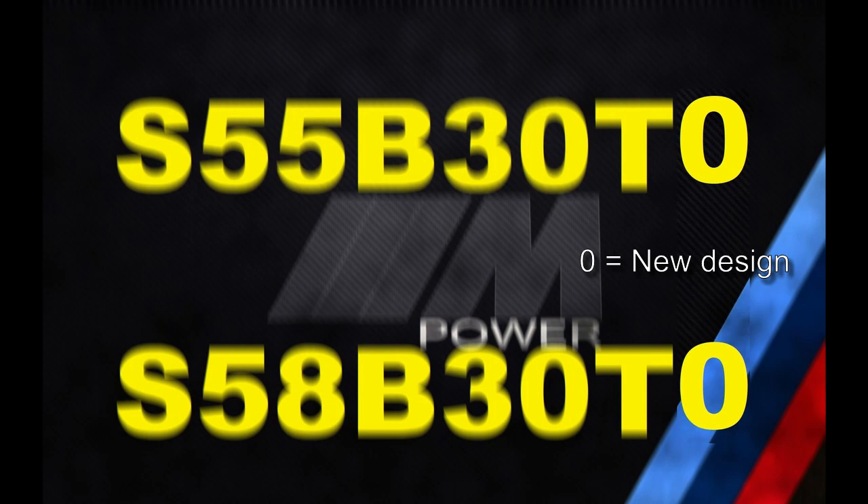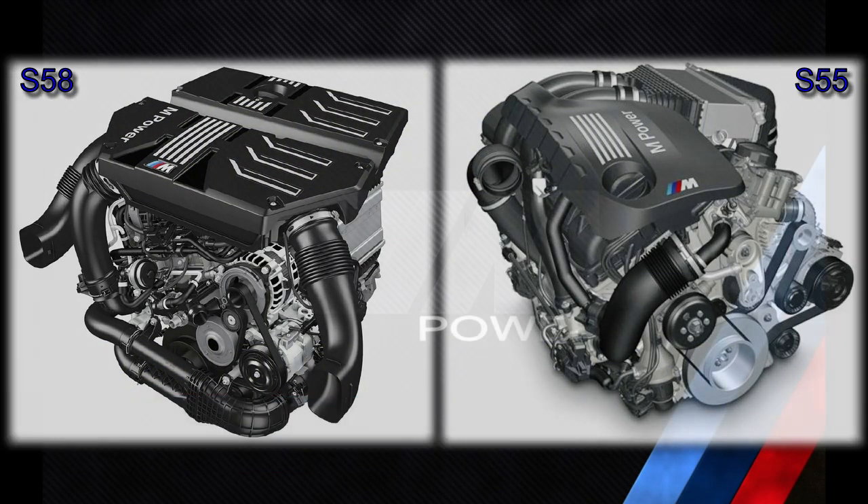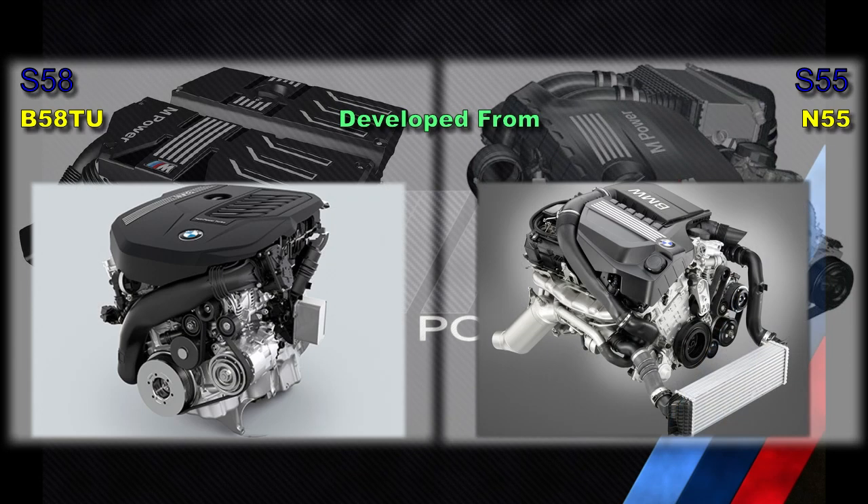Although there have been some evolutionary improvements to the S55 over the years, including the addition of water injection in the GTS, this was not considered a revision of the engine. The S55 is a development of the N55, but the S58 is a development of the newer B58TU. In the case of the S55, it retained 75% commonality with the N55, but the S58 only retained 10% commonality with the B58TU.